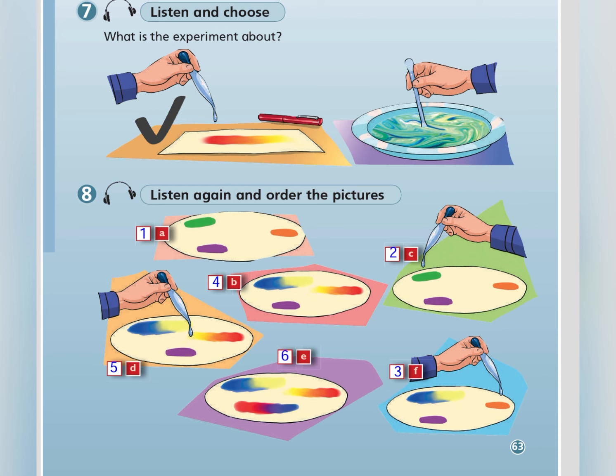Listen and choose. Today, we're going to do an experiment about colours. We need three different coloured pens: green, orange and purple. Samira, put some ink from the green, orange and purple pens onto the paper, please. OK.